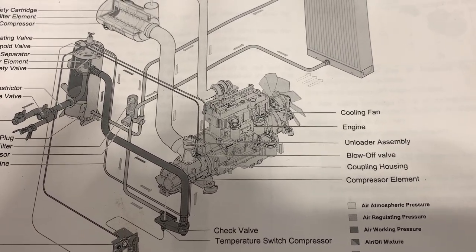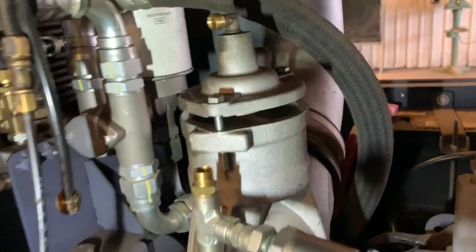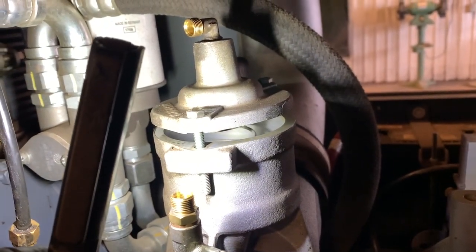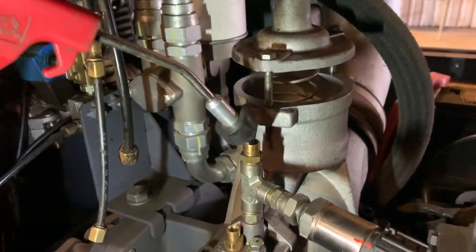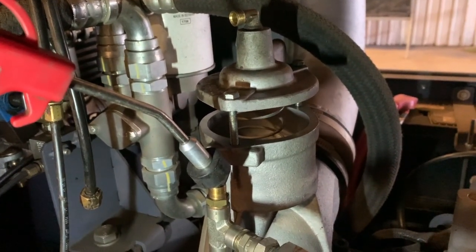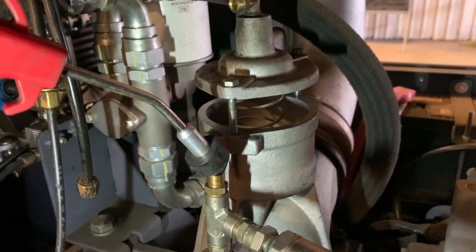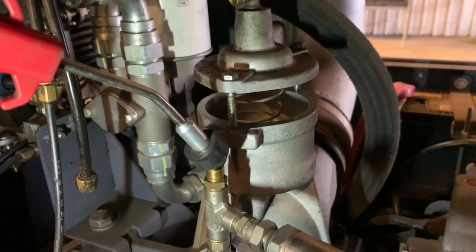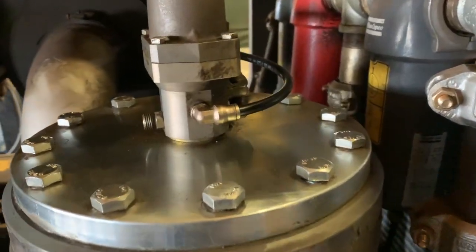The next thing I'm going to look at is the unloader valve — only takes a couple minutes to check. It's got some super long bolts in there; I cranked them up to expose the spring. Then very gently, I give it some compressed air just to make sure the unloader is moving freely and not sticking, because that could cause issues.